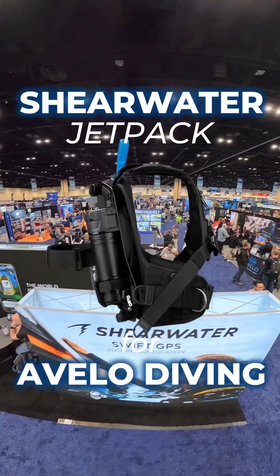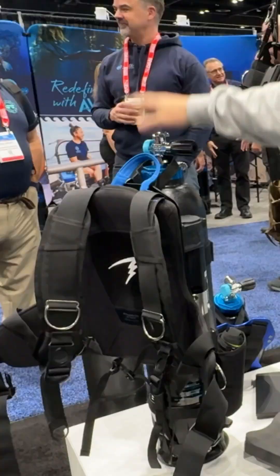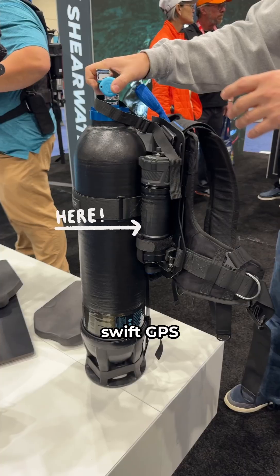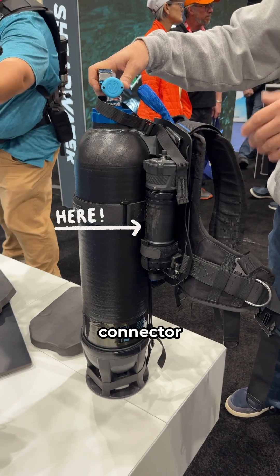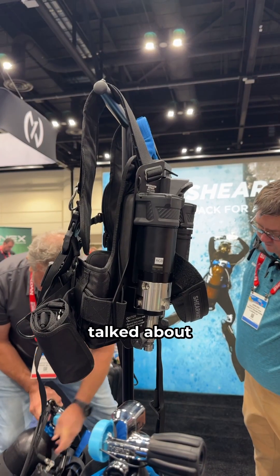We're really excited about the Avella system and we're obviously excited to be part of this. What we've done is basically taken their design and improved upon it as best we could. We've added an integrated Swift GPS, so it has a high-pressure connector built in with a quick disconnect to your regulator, so it has those location features that we just talked about.